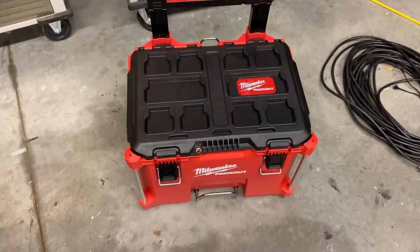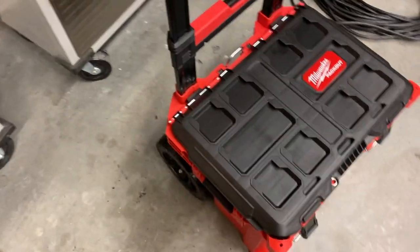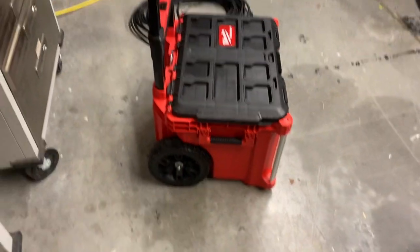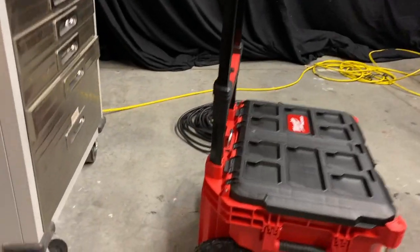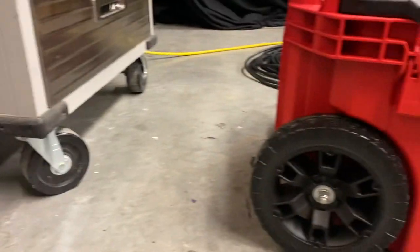We are going to go over this Milwaukee Packout base real quick. It's pretty good size — the tires on it are huge. Those are four-inch casters right there.